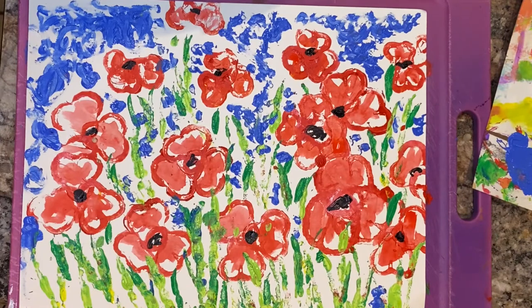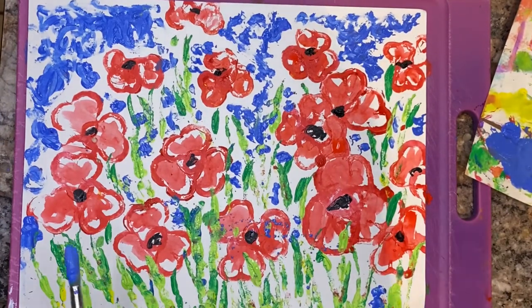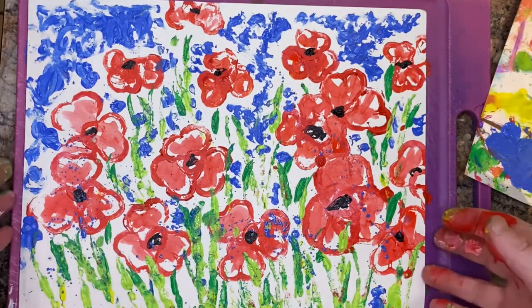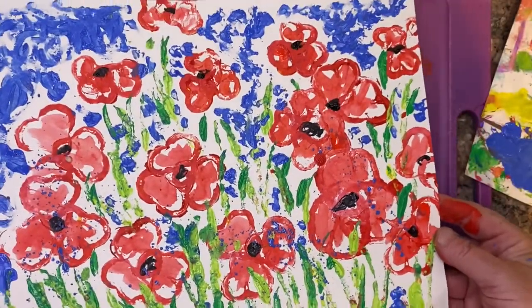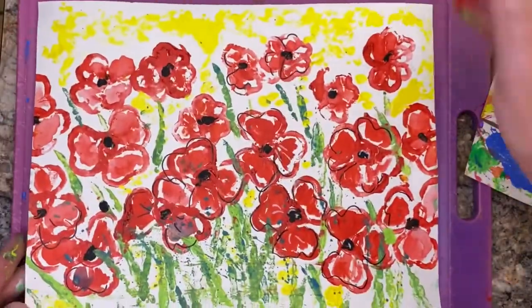I'm going to get a brush, get this kind of wet — splatter, splatter. I don't know, it just kind of brings it together. You could be finished at this point — you totally could. I love that look — so cool!